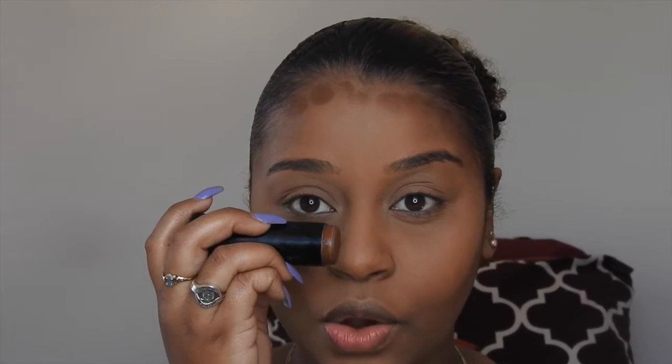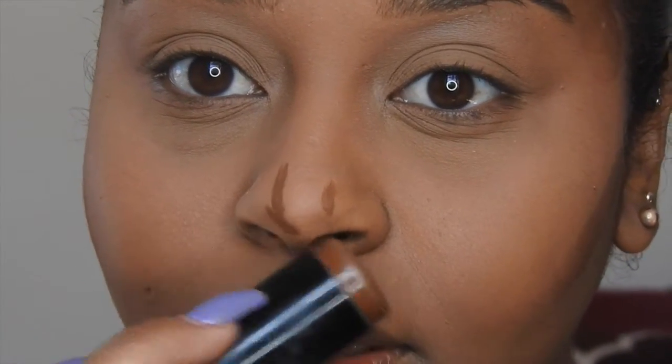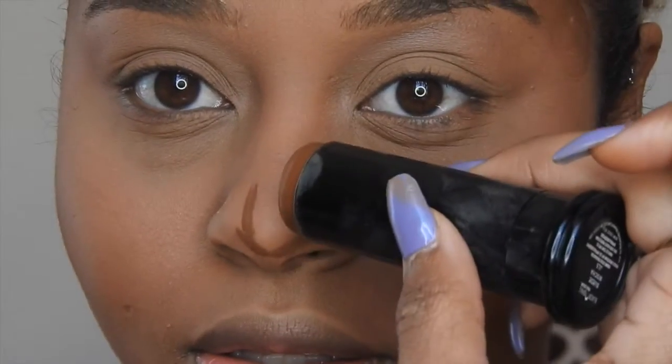A trick when I'm contouring my nose: I don't drag the entire stick down my nose. I really go closely into the points of my nose — I'll zoom in so you guys can see. I go right here, right here, bring it down to the point, and that is all. That just diffuses the color and makes it a lot less harsh but still snatched.